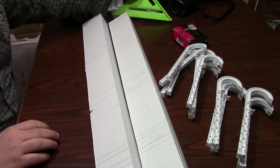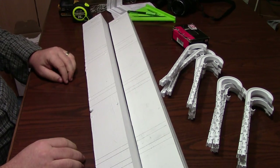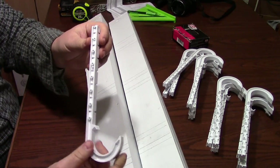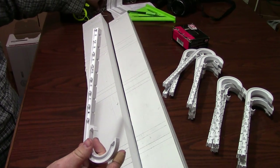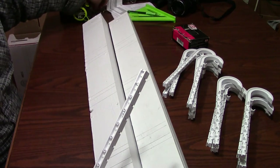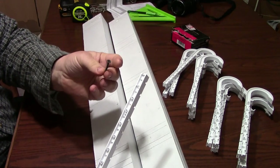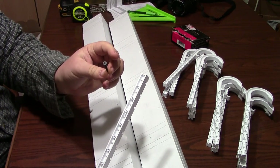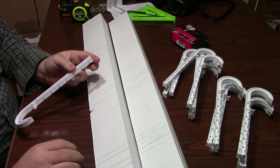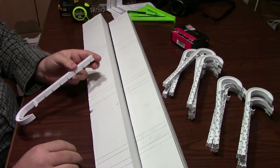I've already marked these out, so the final step before we get these installed on the ceiling will be to install the PVC J-hooks. These come with ring shank nails, but I've opted not to use those — instead we'll be using number 6 by 1-1/4 inch fine thread drywall screws, which makes it a little bit easier to get them all installed. Let's start getting these put on and then we'll see the finished product.